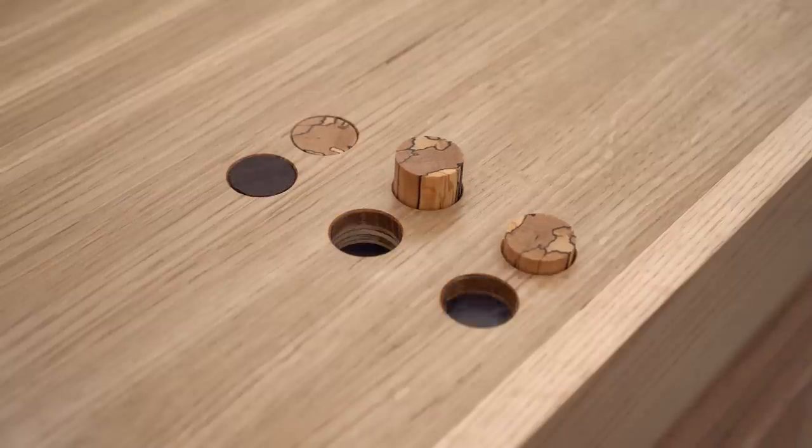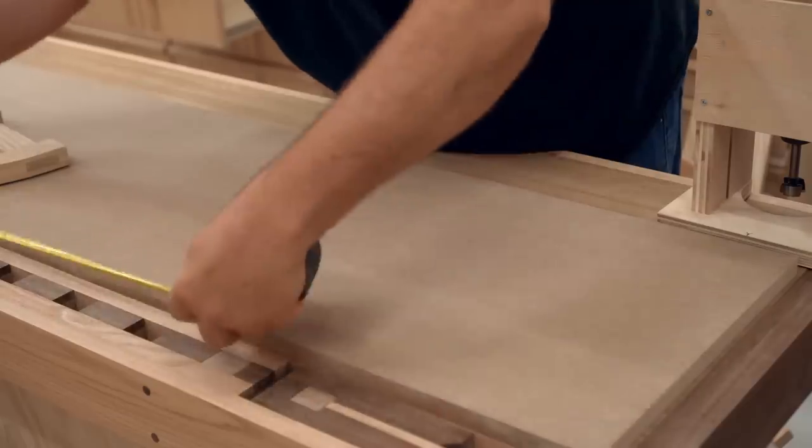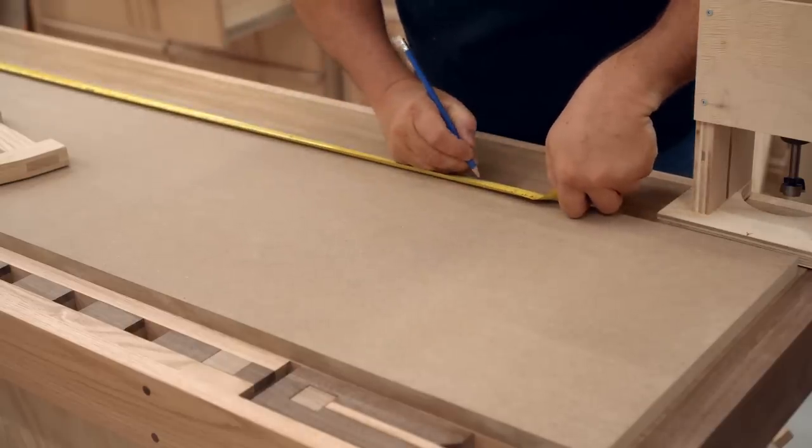In this video I'm going to show you how I made these very cool push button stop dogs, or at least that's what I'm calling them. To get started I need to drill holes in my new workbench, and they have to be accurately laid out and precisely drilled.